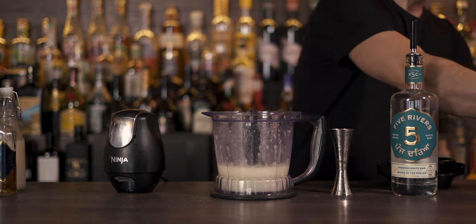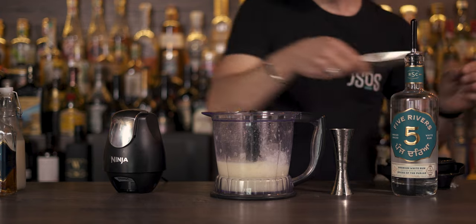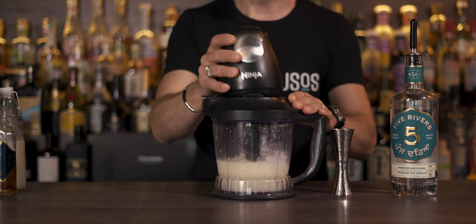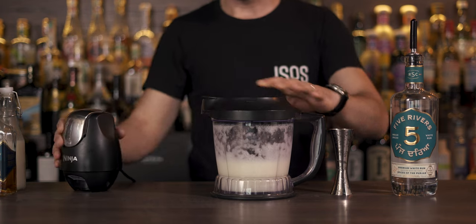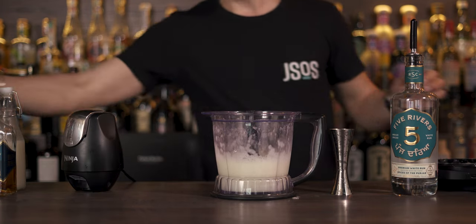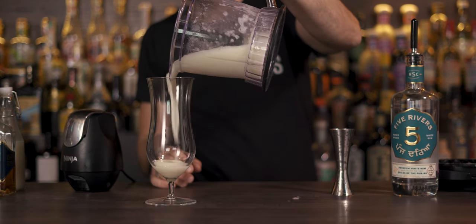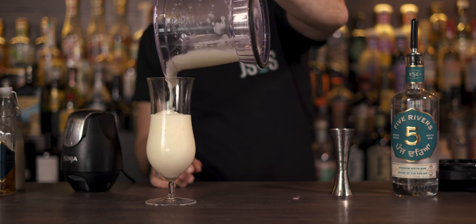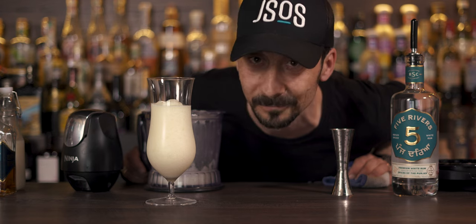It's a little bit watery, so I'm going to add a little more ice. We want the bottom part to be really nice and creamy but not over-iced. Happy with this — we'll grab the hurricane glass and pour the first part of the cocktail in. I think I put a little too much ice, or maybe my hurricane glass isn't big enough, but we'll figure it out.